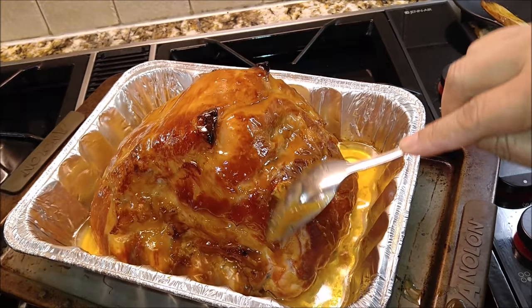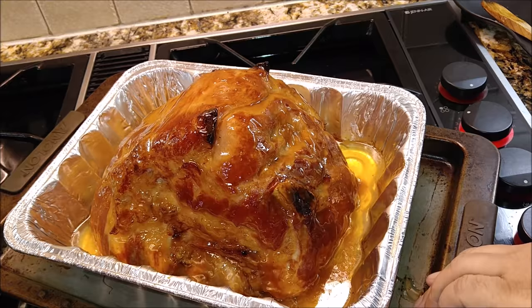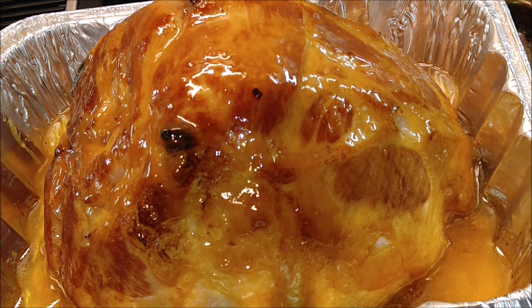She just doesn't know what she's in for, how good she's going to look. This is going to make her even more beautiful. I'm putting this glaze on all sides of Miss Dixie. You can see already just how pretty this looks. And this is going to be sweet, sticky, and delicious.